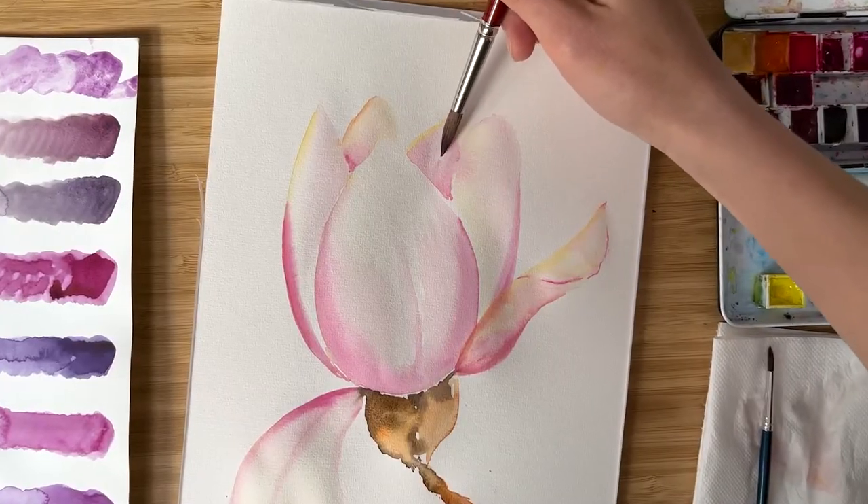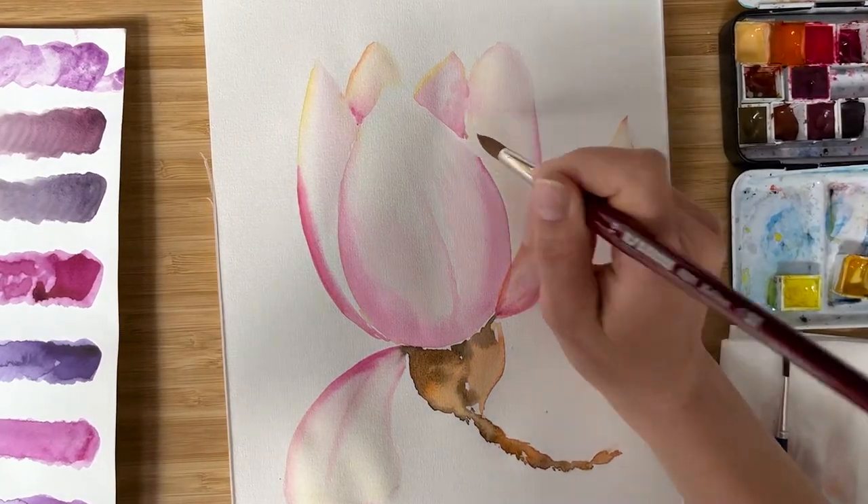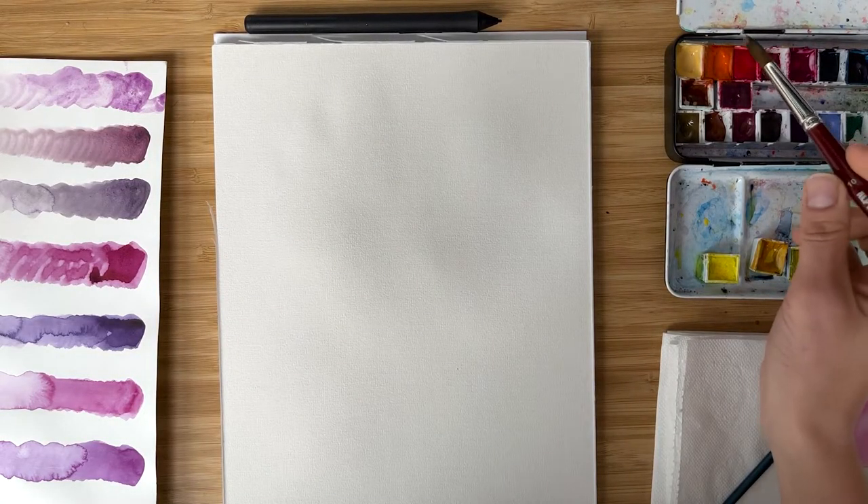Hi friends, I'm Olga Kirch and welcome to my studio. Today we're going to paint a beautiful, very tender magnolia with beautiful petals and shades. Let's enjoy it! To paint magnolia, I take my big brush, brush number 10.